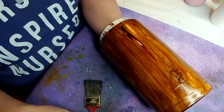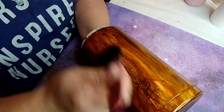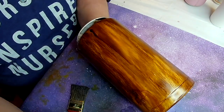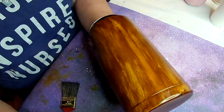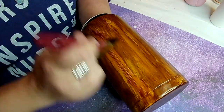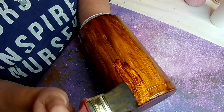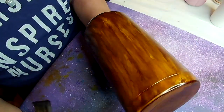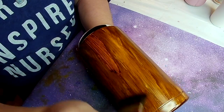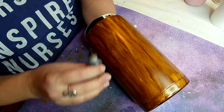Any time you add another layer of alcohol ink, it will reactivate the previous layer, so just know that. Once I'm finished with the woodgrain I'm going to let this sit for a few hours. You don't really have to — alcohol ink does dry fairly quickly — but I always tend to let it sit before I put on my first layer of epoxy. I am going to go in with a layer of epoxy before I add my vinyl decals, so the next step you see on this particular tumbler will already have a layer of epoxy applied to it.